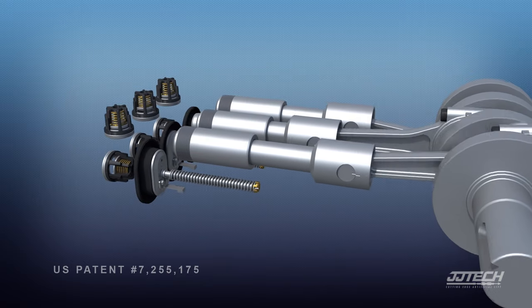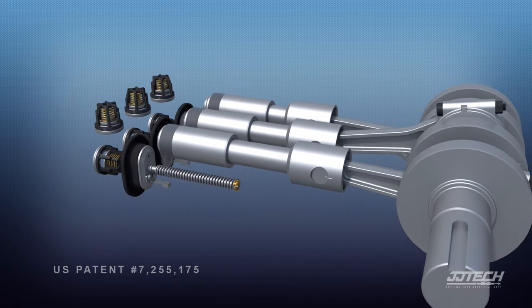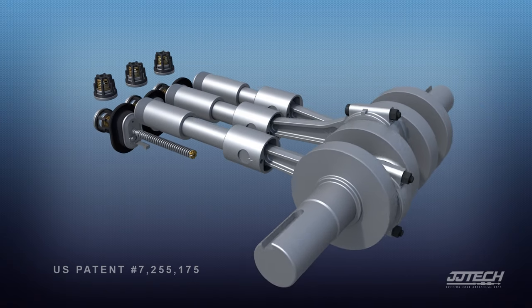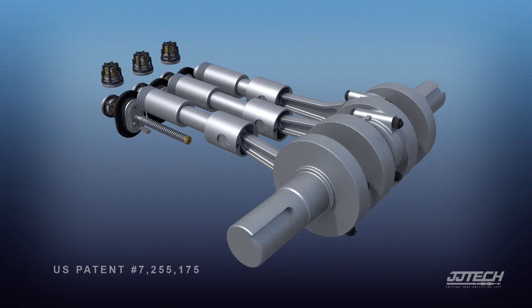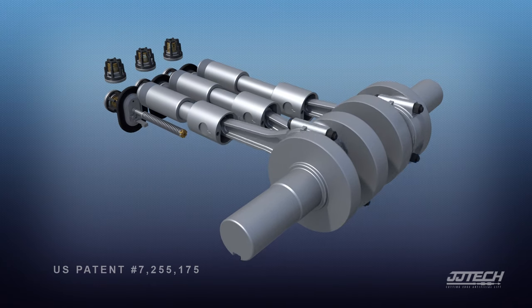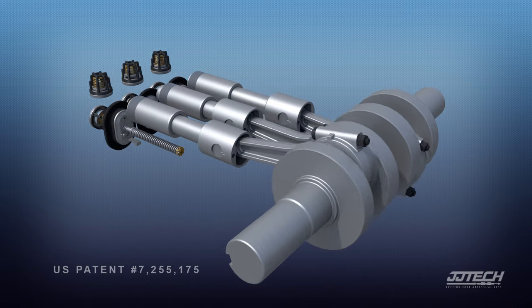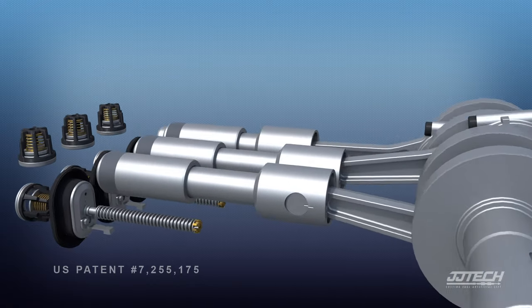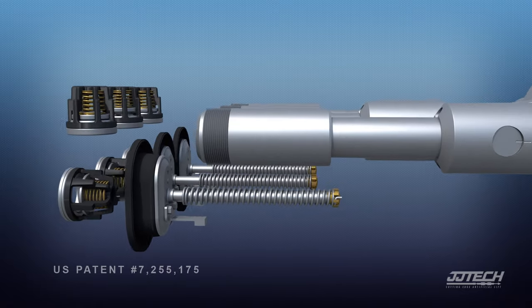The pump's crankshaft drives plungers that hydraulically expand and contract in each of the pump's chambers. Sequential expansion and contraction hydraulically opens valves, circulating fluid out of the pump at pressures up to 5,000 PSI. The unique and proprietary design of the pump's diaphragm prevents the wear that typically occurs with other types of surface pumps.